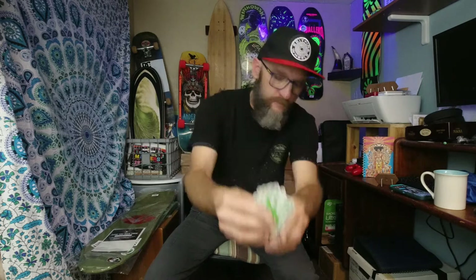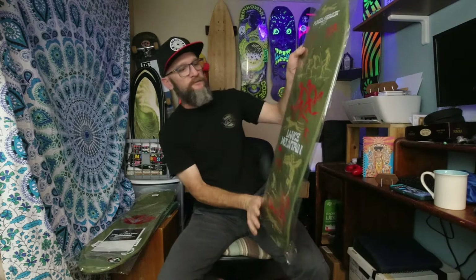Alright, welcome back. It's morning time, my kids are still sleeping. Doing some unboxing of some Series 13 Bones Brigade decks. These are the ones I got from the NJ Skate Shop. They're rolling in a few here. These are the stickers they gave me.